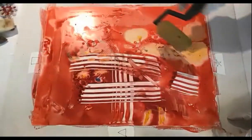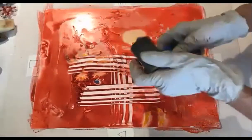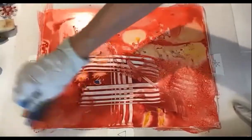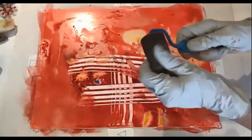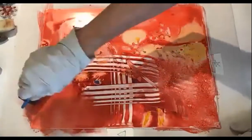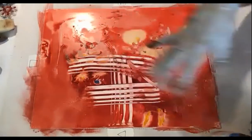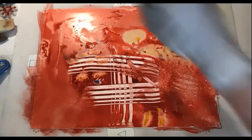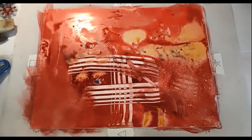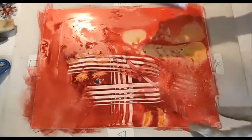We can try rollers — this one has a texture and does some really cool stuff. This is the kind of foam roller I will use to tone things down and smooth things out. Look how that tones that down — once you tone that down, that starts popping. I also have a spatula here. This is a piece of packing material — it has these little tiny circles on it, and you can use that just as a stamp as well. Now I'm getting a little bit dry.